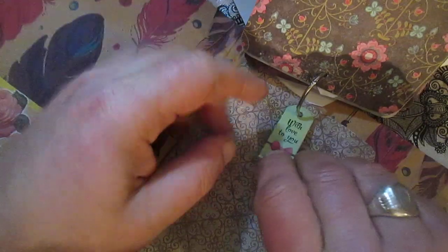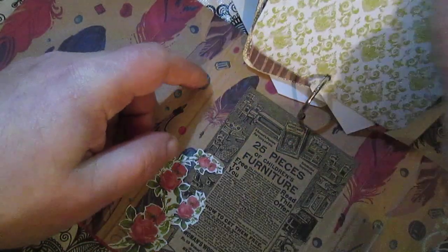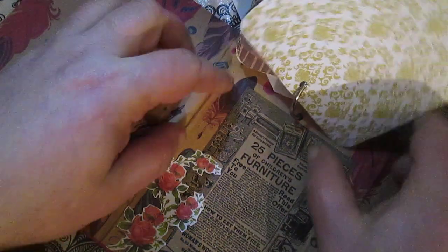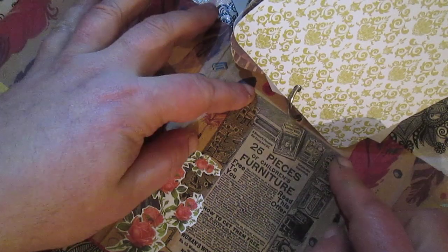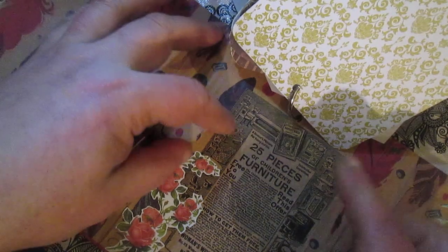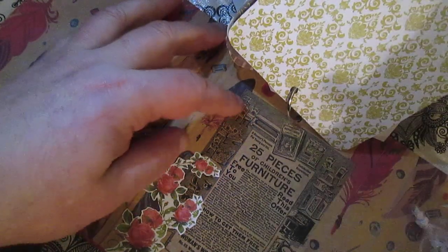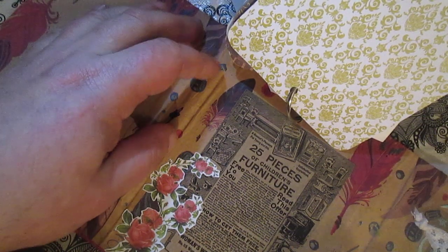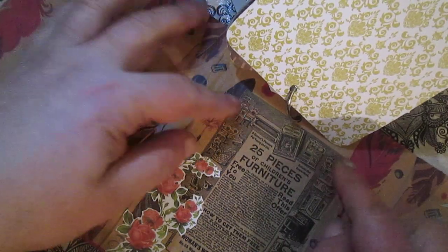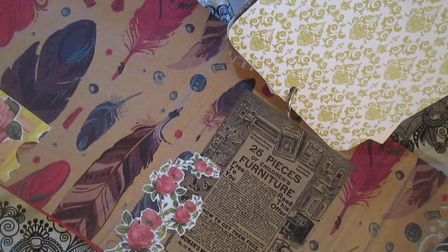Here is just another chipboard tag with 'Love to You.' On the last page I glued some ephemera — actually fake ephemera — it's once again decorative packaging paper I found, and some printed roses.